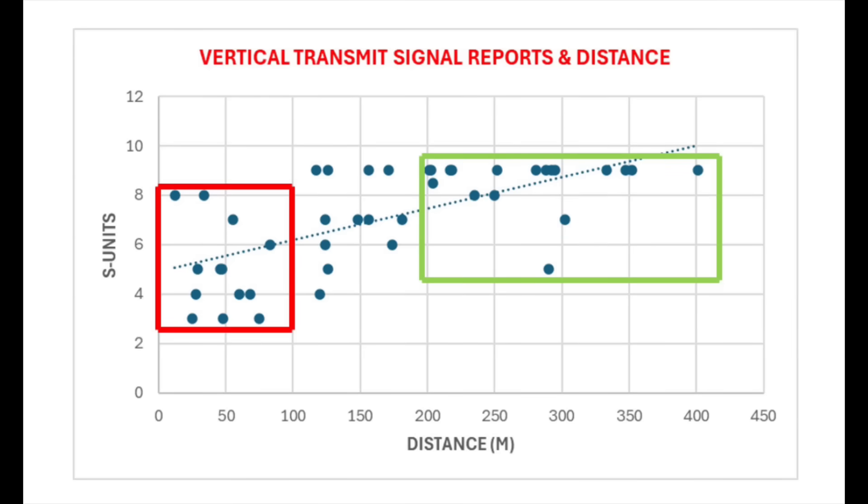Now looking at the same thing for transmit — my signal as reported by other stations. Very similar. The red box again shows stations less than 150 miles away: most of my signals on the vertical were S6 or below. The green box, stations 200 miles or more away, shows most signals at S8 or above. That's how the vertical performed — but how did it compare against the NFED half-wave? That's the critical thing.